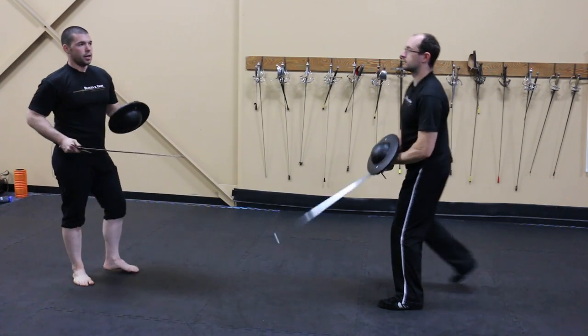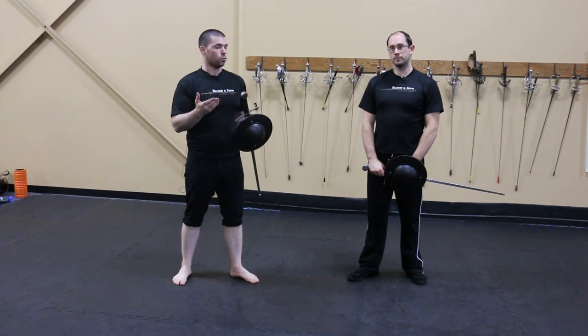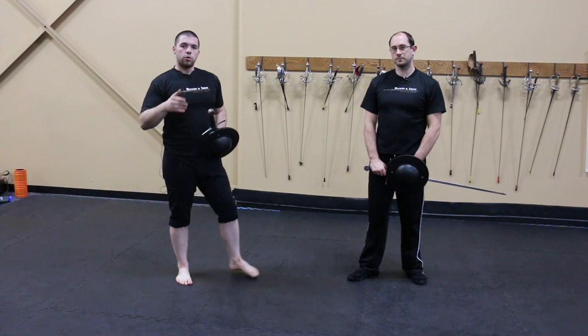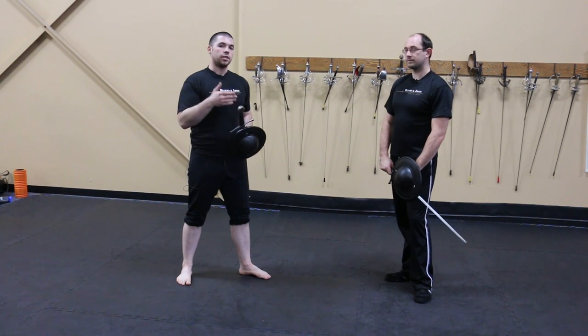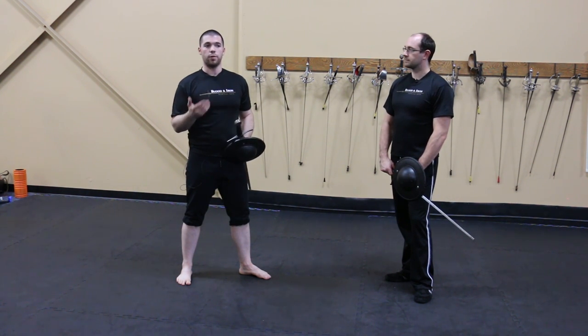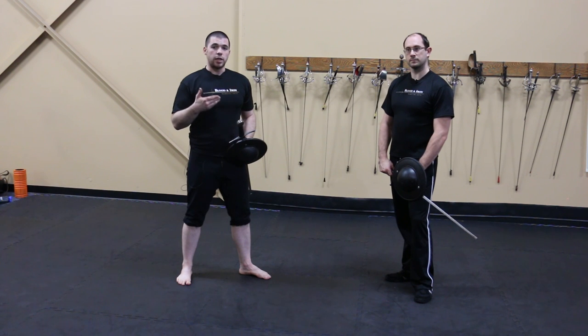Now that we understand what the wards and covers do, let's talk about what 133 is fundamentally attempting to achieve. 133 attempts to control both of the opponent's weapons before actually attacking. If opponents make certain mistakes we may be able to attack without manipulating both weapons, but for the most part we assume a competent fencer, and in order to safely attack we need to control his weapons.